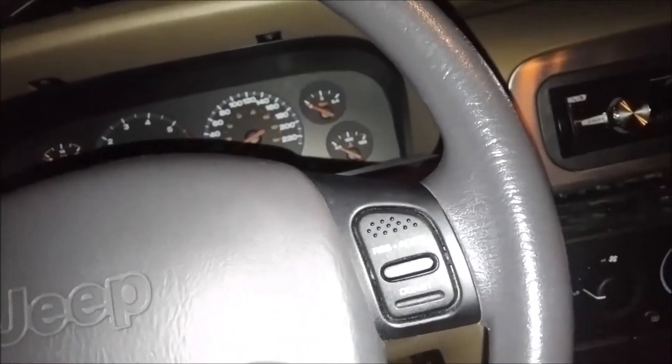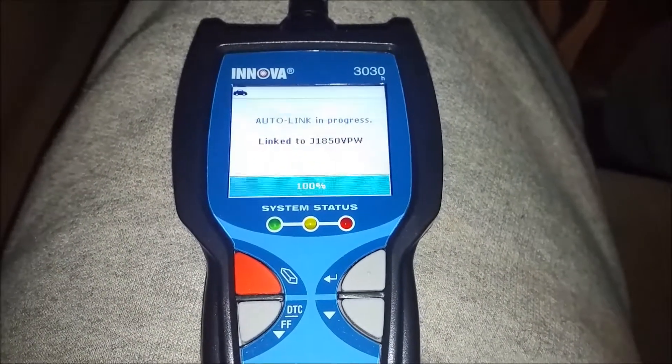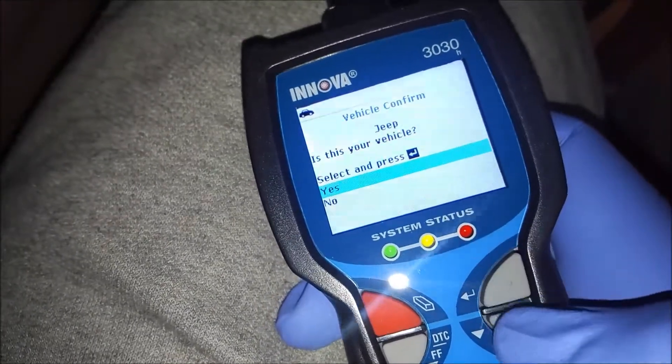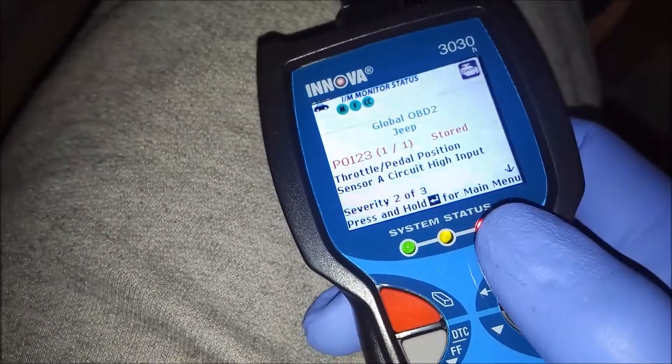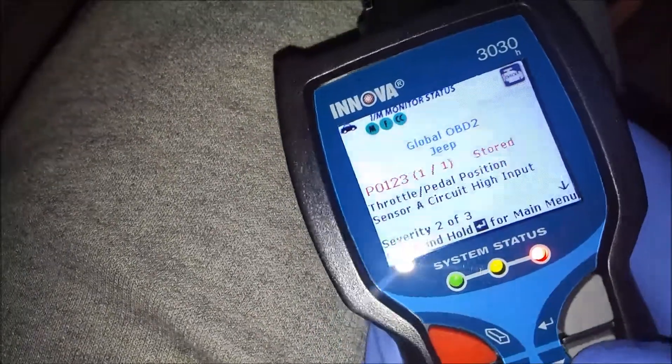My Jeep Grand Cherokee got a check engine light, so I got this OBD reader and we're gonna plug it in. I'm gonna turn the key all the way without actually starting the Jeep and let it load up. Two hours later — just kidding, that was pretty fast. We got code P0123: throttle position sensor. So we're gonna change this bad boy.